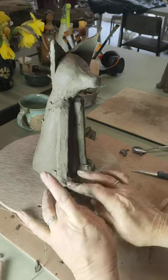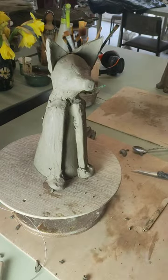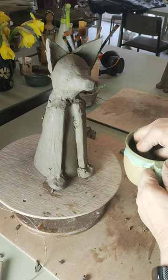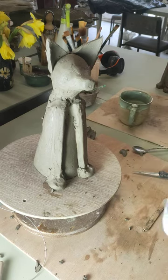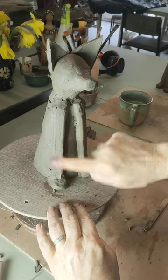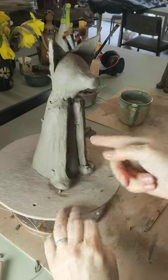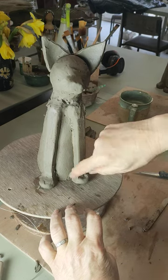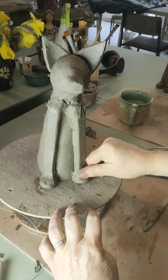If you find that you're having trouble getting things smooth, don't forget — wash your fingers. I've got a nice cup of warm water here, because it's blooming freezing here today. Now I'll be able to make a much better job of getting everything smooth. Do the same on the other side, smooth it all in. And it starts to look a lot more like a paw.